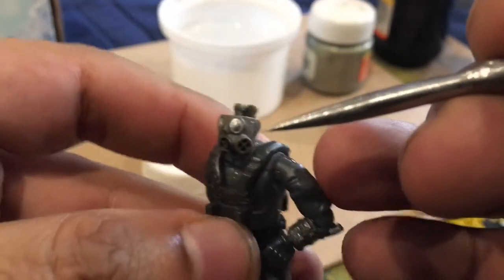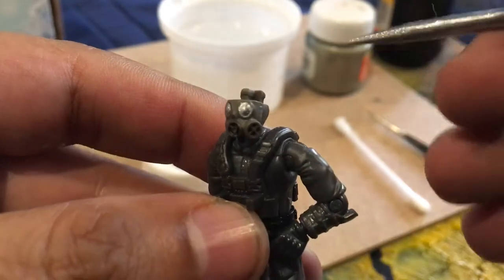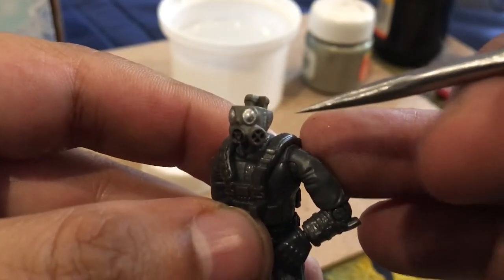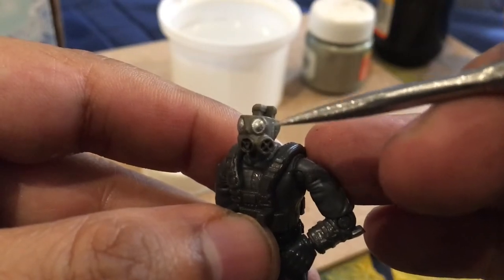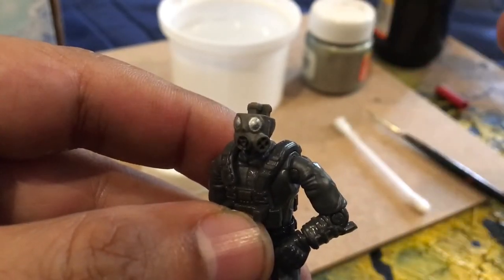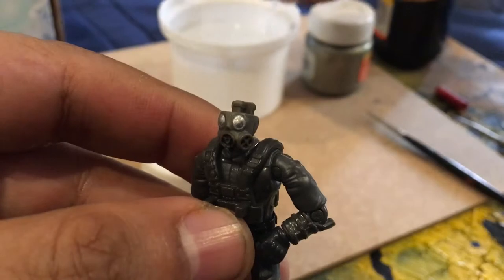So the first step is to remove the paint, and it's pretty easy. You take the needle and gently scratch. This piece is made of some sort of rubber plastic, so if you scratch too much or too hard you're going to pierce the piece. Just gently scratch it until the paint starts coming off, then take your stick and put it into water.